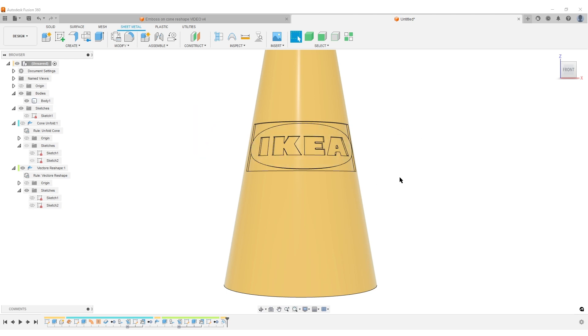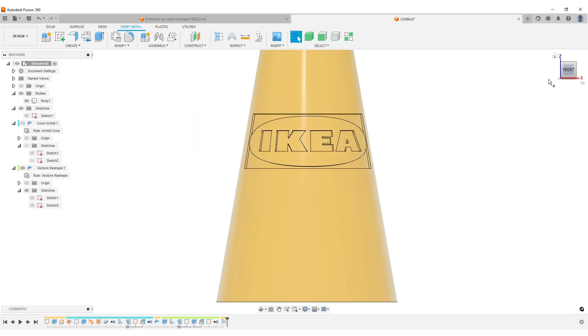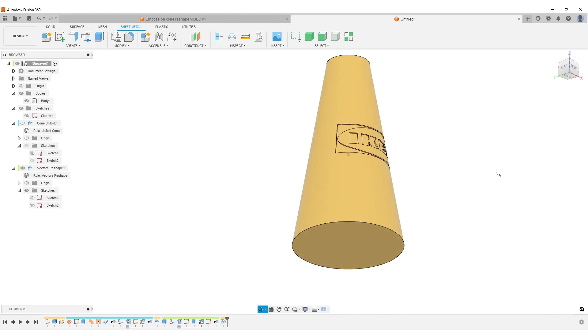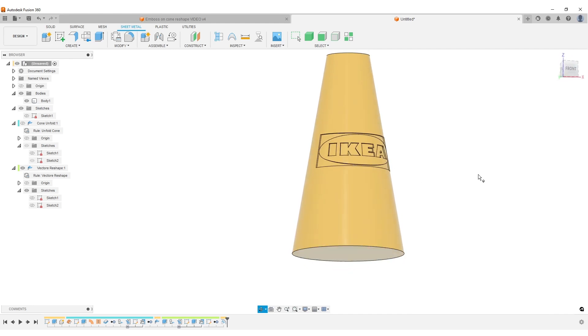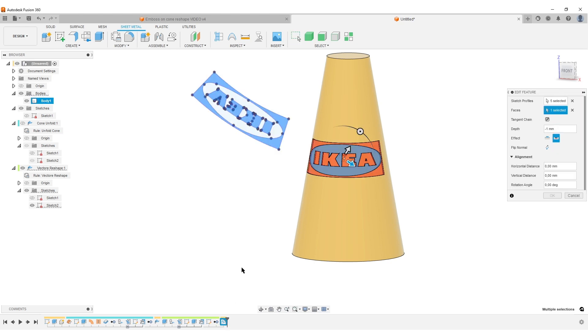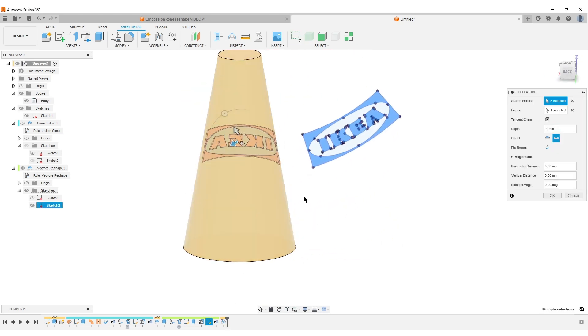Let's close up, switch to orthographic, and zoom in as close as possible to center from the front. The shape of the decal or vector file has been reshaped to fit nicely on the outside. If we go back and do the emboss slightly differently we can get an even better result.